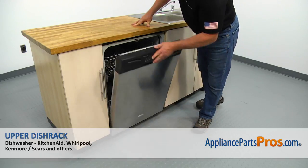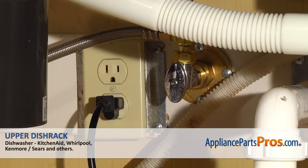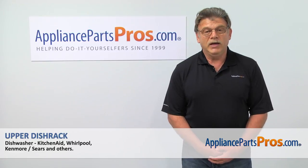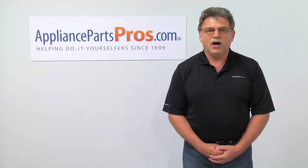Close the door and plug the dishwasher in. Continue using the amazing gadget that brought liberation to millions. Thank you for being a part of another successful repair, brought to you by AppliancePartsPros.com. For any of your future appliance repair projects, please check out our other repair videos available on our site, on Facebook, and on YouTube.